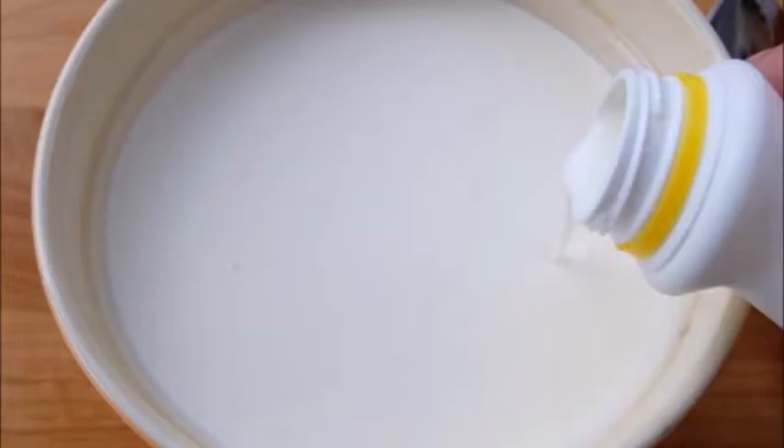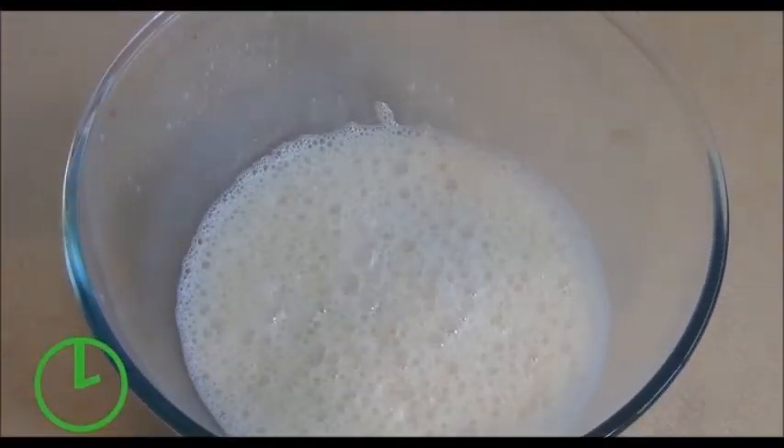Mix water and gelatin in your saucepan. Measure and pour ¼ cup of water into your saucepan, then measure and add 10 grams of gelatin to the pan. Don't turn on the heat. Just let the gelatin and water sit in the pan for about 10 minutes, so that the gelatin can absorb some of the water.